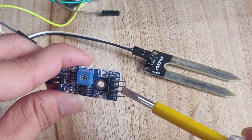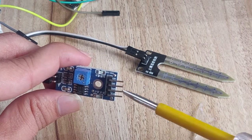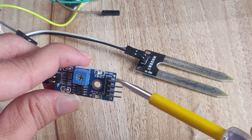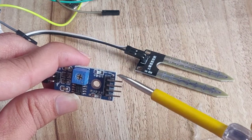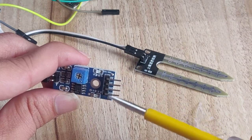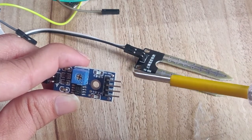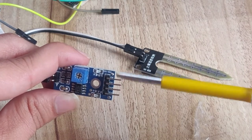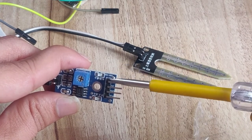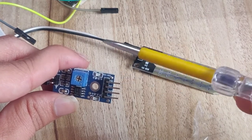The soil moisture sensor can give two types of output: digital output (D-out) and analog output. The analog output varies in the range of 0 to 3, so you can write code based on analog input. However, if you select analog output for your project, you require one external circuit - the MCP3208 IC - because Raspberry Pi does not have a built-in ADC. So if you want to use analog output, you must use the MCP3208 IC with Raspberry Pi.